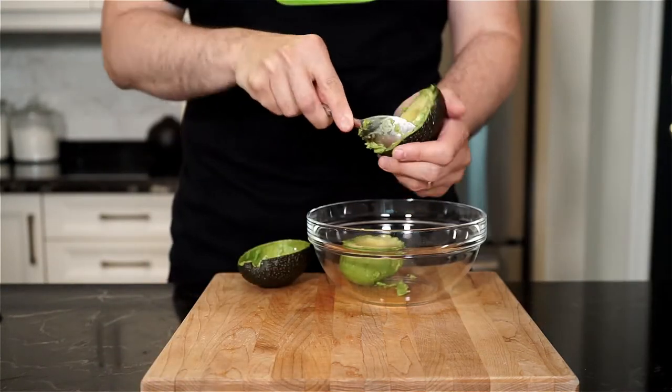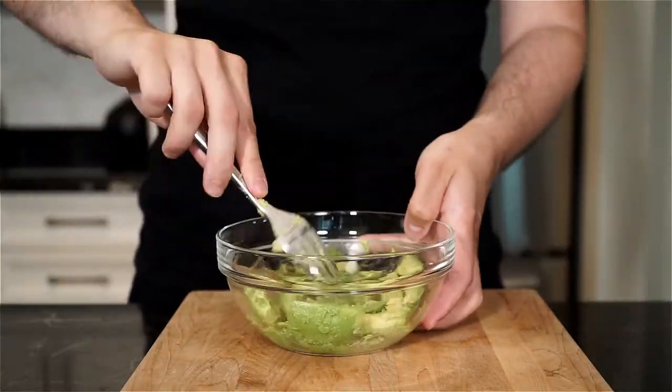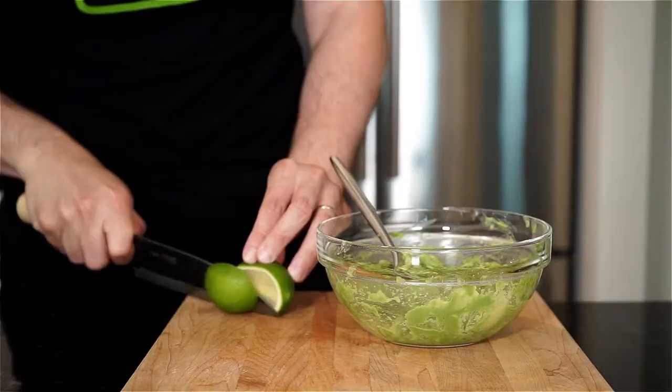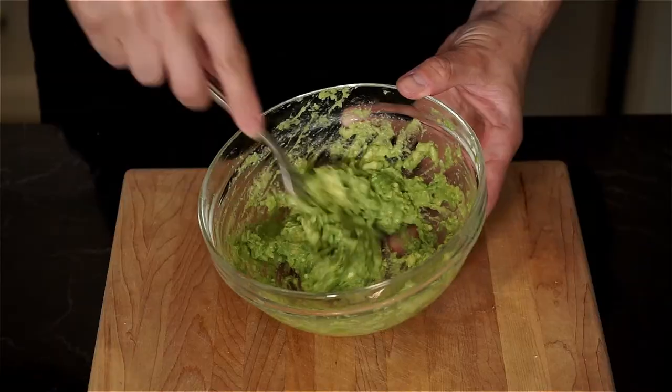Scoop out the flesh with a spoon into a bowl, and then with a fork, mash the avocado to your liking — smooth, chunky, or a little bit of both. Add the juice of half a lime, then season with salt and freshly cracked pepper, and then just give a mix.